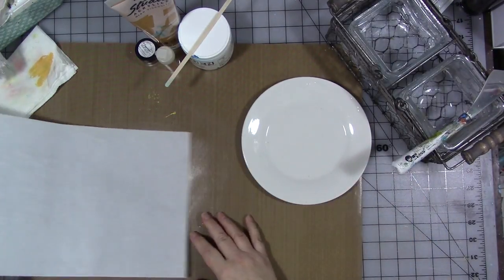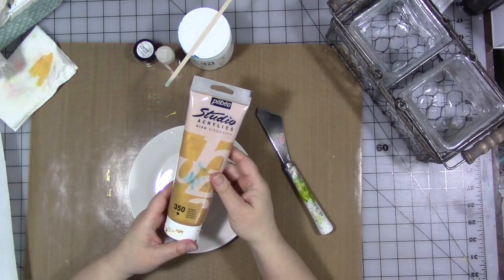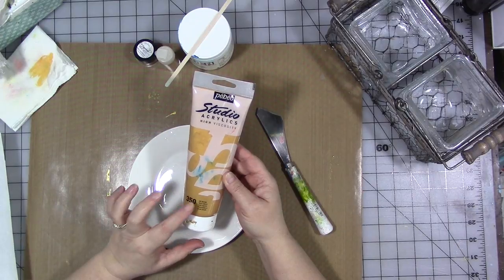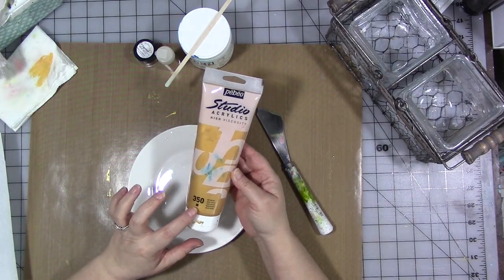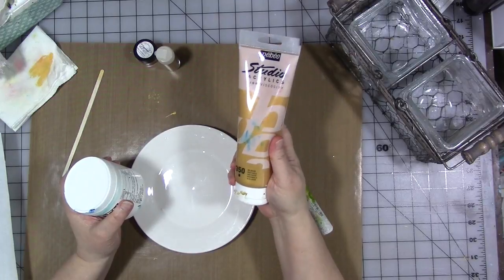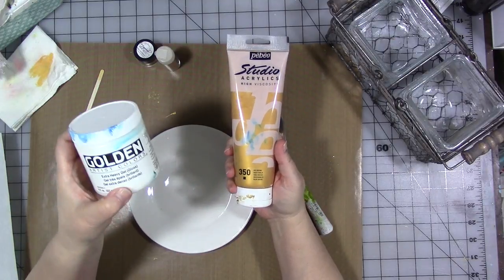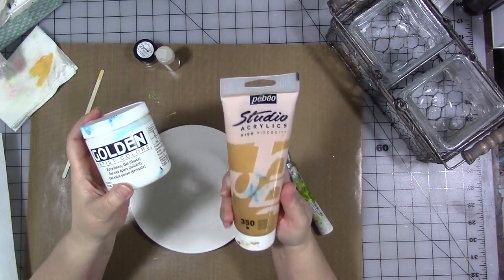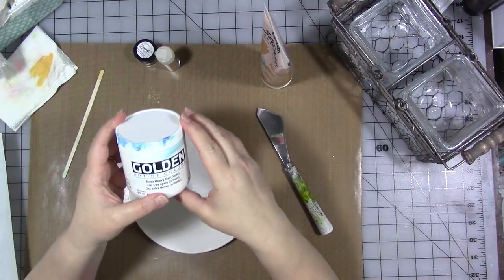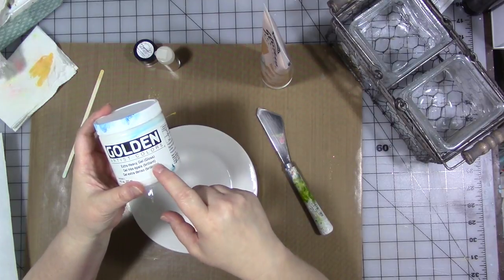You're going to need a plate, a palette knife or something to mix with. You're going to need some metallic paint — in this case I have Studio PBO acrylics, high viscosity acrylics in Rich Gold number 350. You're going to need something to thicken the paint and make it more dimensional, and gel medium is made for doing that. This is Golden's Extra Heavy Gel Gloss — you don't want to use a matte because it's going to take some of the shine out.